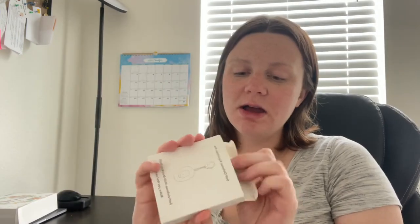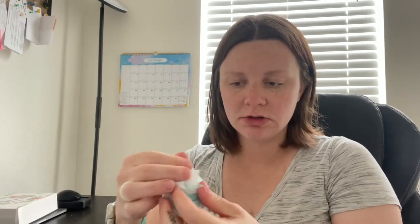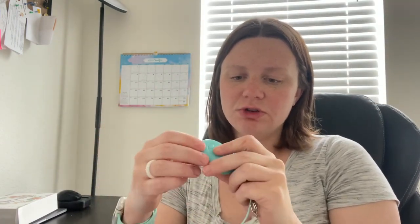Opening it up, it is blue. I think they have some different colors, but this one is really cute. It just looks like this — it's a little keychain and there's a bunch of different settings on here for you to use. Also, in the box there is a charger cord and some different tutorials and things like that.